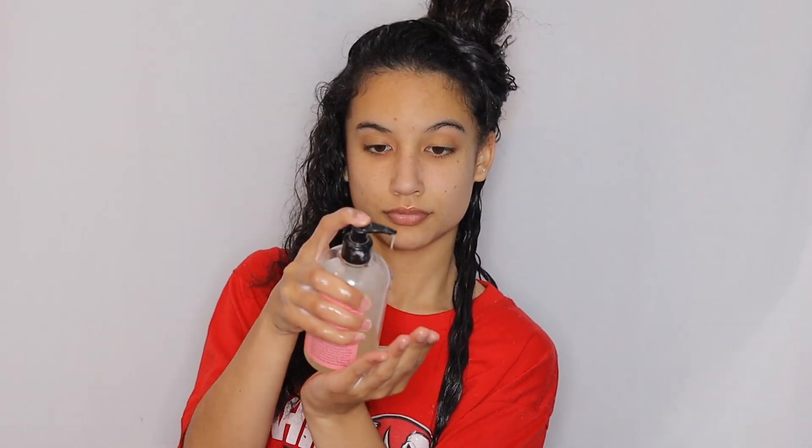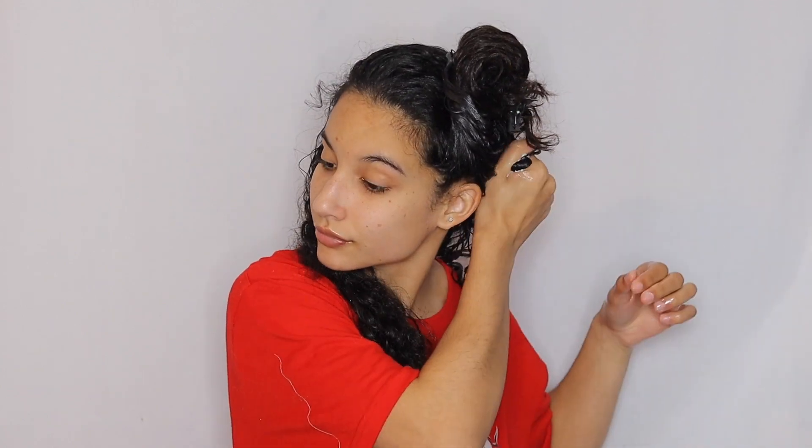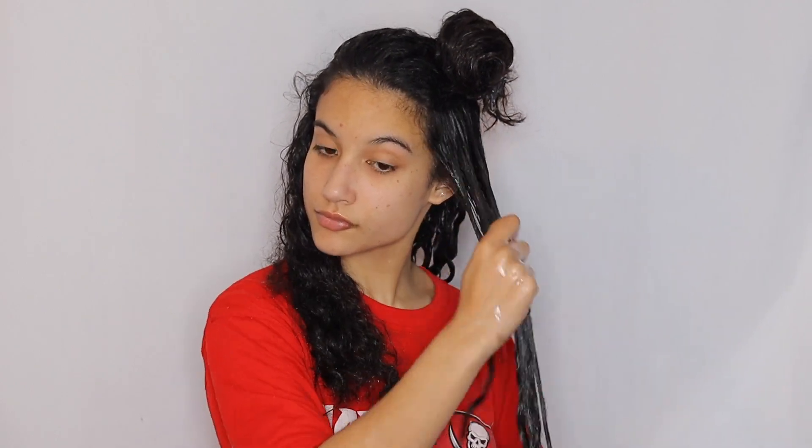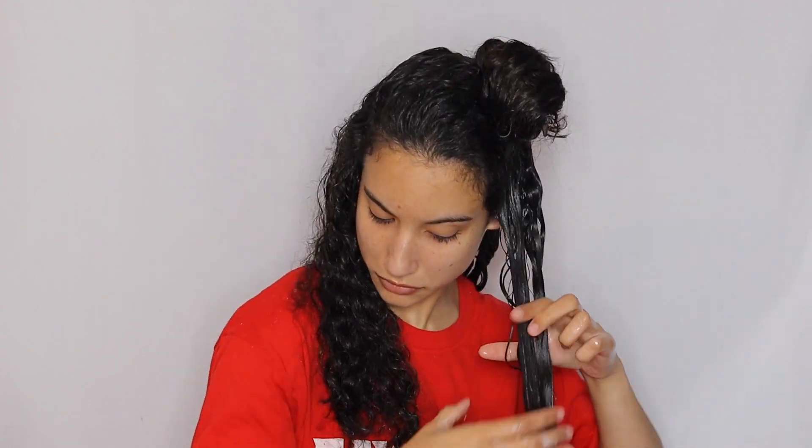To apply the jelly, I like to do two pumps per section, or if it's a bigger section I'll split it in half and do two pumps for each half. I like to smooth it over my hair first and then rake it through. I find that gives me the best definition. After I rake it through and feel like my curls are clumped enough, I begin to scrunch up. Scrunching up helps so much with curl definition — I highly encourage everyone to scrunch their hair.